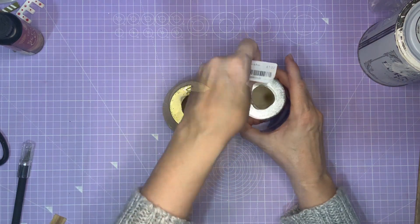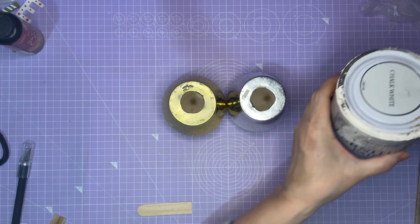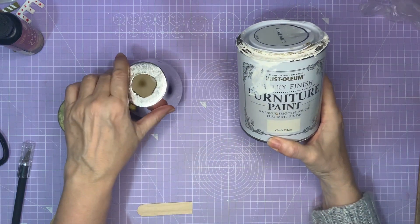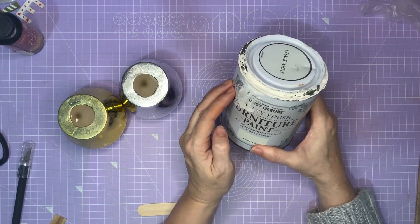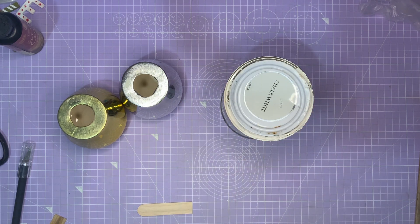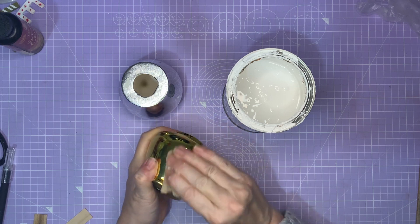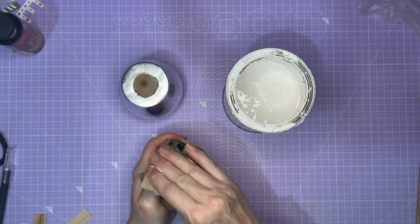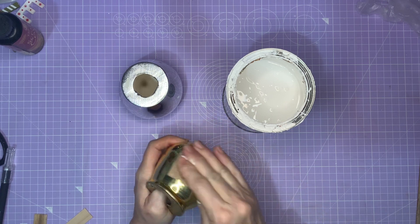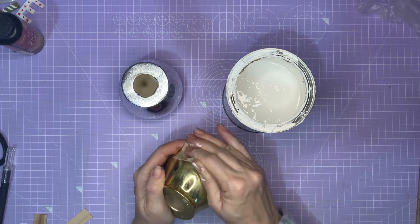Let's take the sticker off. The next thing I'm going to do is cover them with some chalky finish furniture paint from Rust-Oleum — a classic smooth touch flat matte finish. Because these are so glossy, I'm just going to give them a quick rub over with a bit of sandpaper. They are, as you can see, very shiny. They're like mirrors.